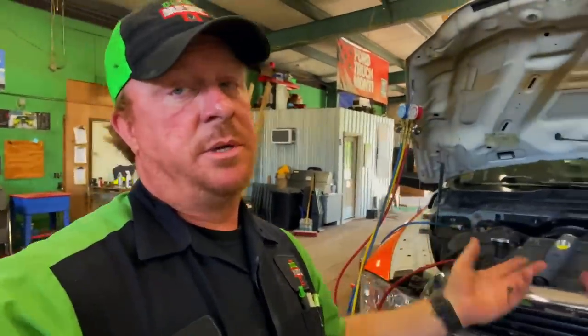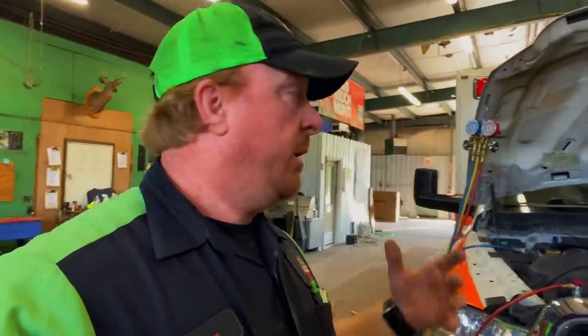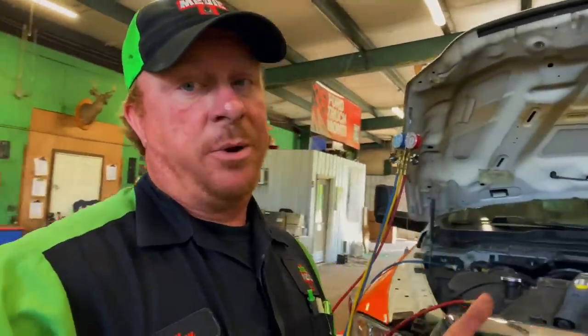There it is guys. Hopefully this shows you how useful it is to use UV dye in your system when you're doing AC work. Anytime we do an AC job here where we recharge a system, we always put dye back in — it makes everything way easier going forward. As you see with the little homemade rig, it's super easy and super safe. You don't have to worry about contaminating your machine. A lot of the newer machines actually have a separate bottle for the AC dye — ours don't, so this will work.